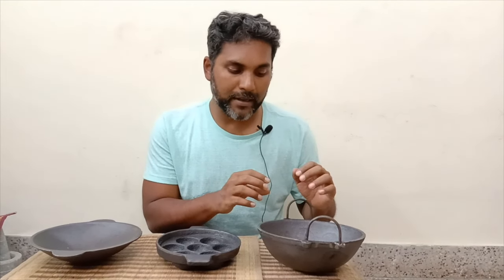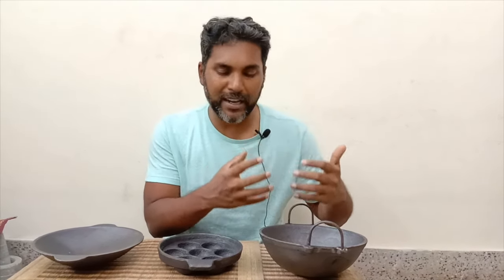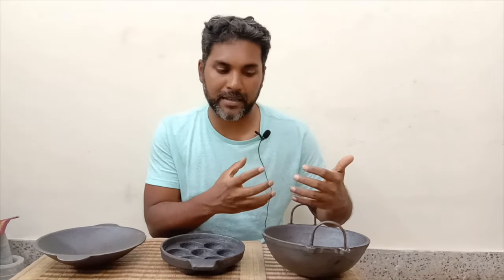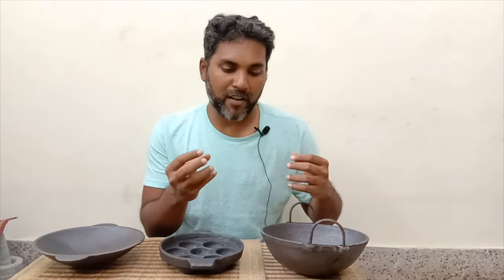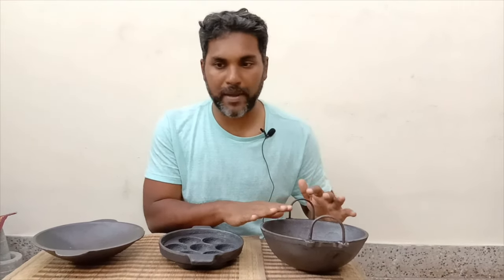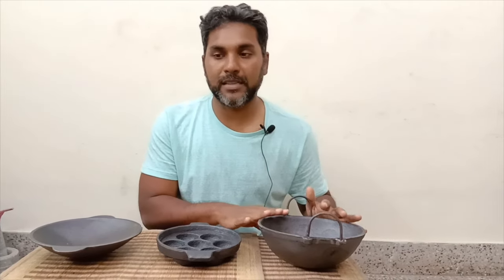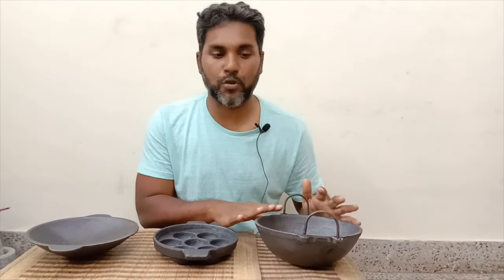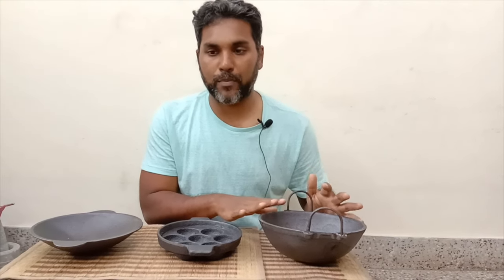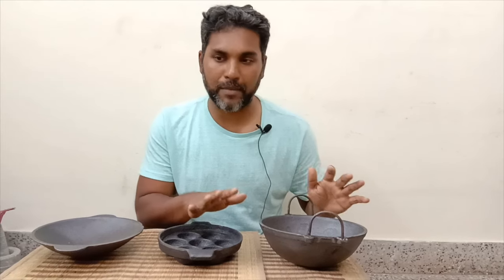The third point is that as you keep using the cast iron cookware, it gets seasoned and becomes much better with usage. A lot of people ask whether we can make acidic tamarind-based dishes in it — no, you cannot, in either cast iron or pure iron. But with seasoned cast iron, you can use tomatoes in the cooking process and it does not impact the taste much.